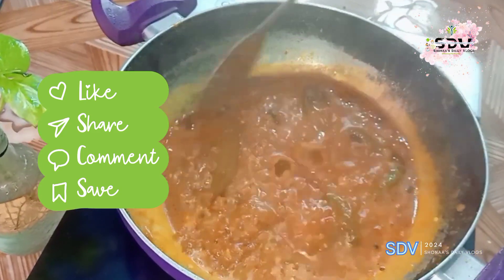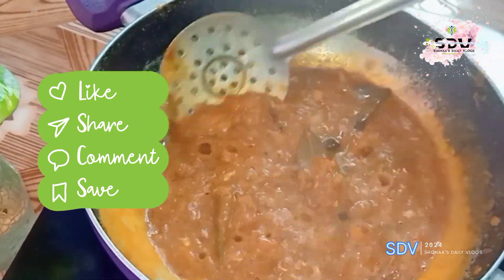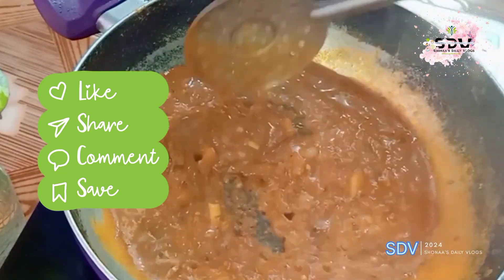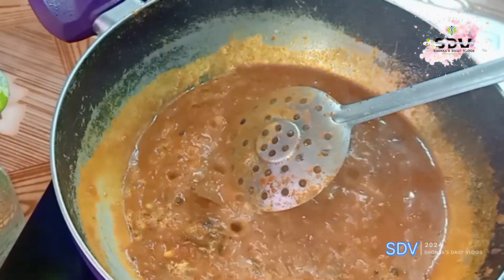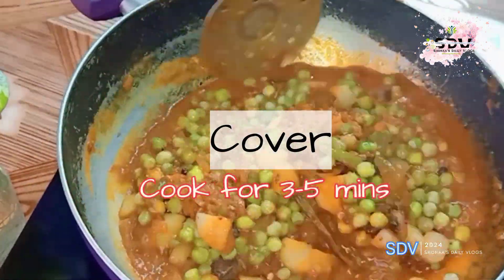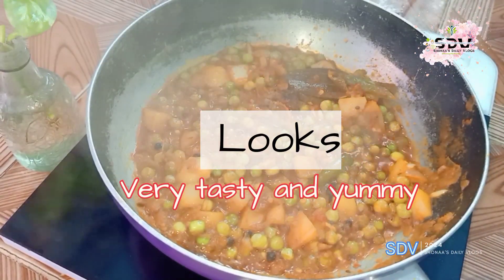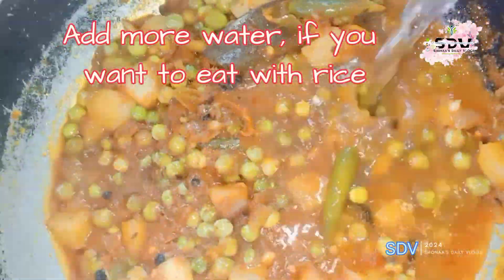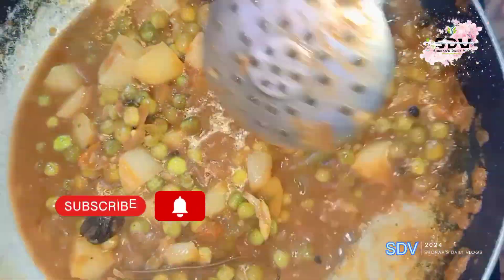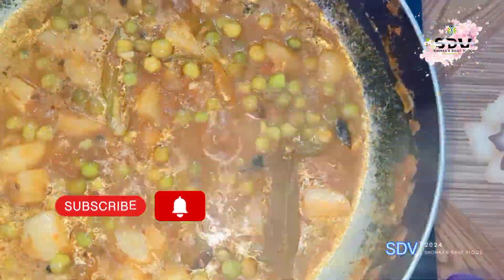If you like my recipe, don't forget to like and subscribe, and comment to tell me what you are watching. We add our potatoes and mix it well for 3-5 minutes. Look, the vegetables are very tasty! This is a stage where you can adjust it. If you want to eat it with rice, then add a little water and boil it well.